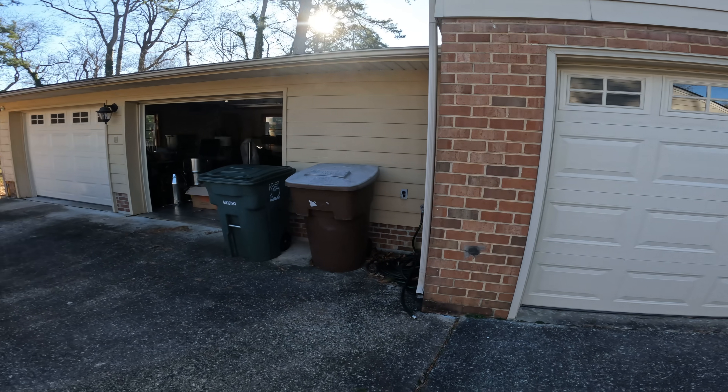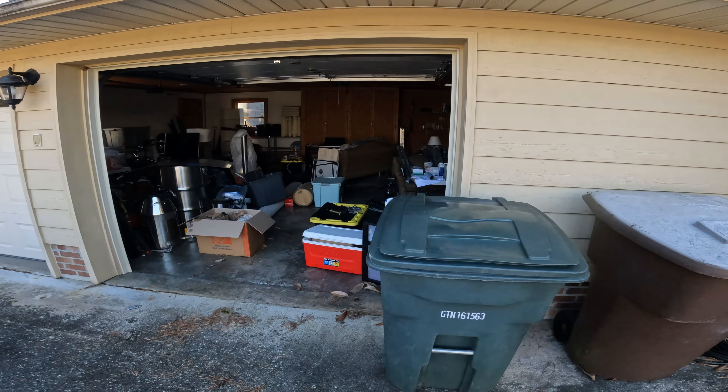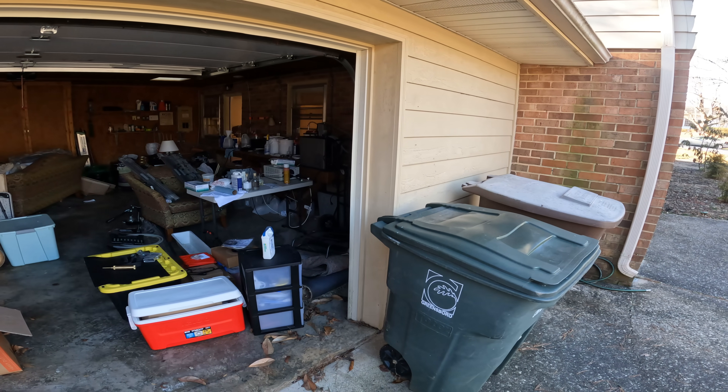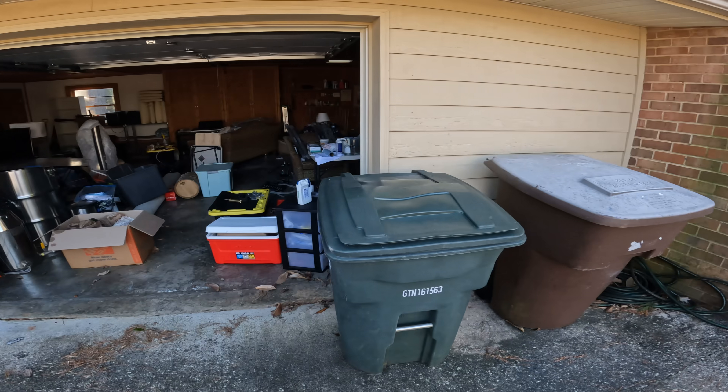This is Sean. I'm on an assessment job today in Greensboro and what happened here is the basement flooded. I'll take you inside and take a look at what happened in there, and then we'll take a look on the outside and see if we can figure out what's going on. So let's take a look.